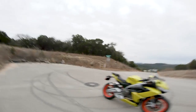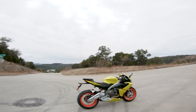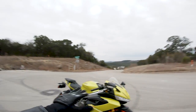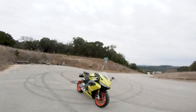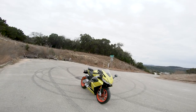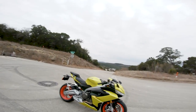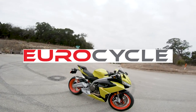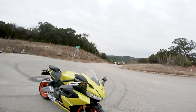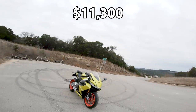If you've been living under a rock, Aprilia back in 2018 released a prototype version of this at Eicma. They were like, hey, we're making a lightweight sport bike, it's going to be a 660cc machine, lightweight, very fun to ride, more street oriented. And here it is — we finally have it here in America. I bought mine from the good folks over at Euro Cycle. Quick specs: price tag is eleven thousand three hundred dollars.